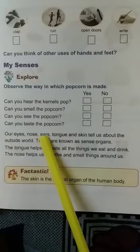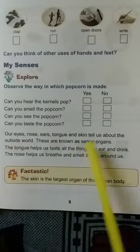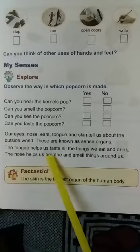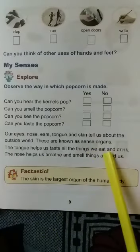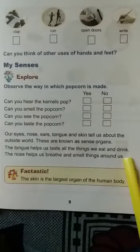Our eyes, nose, ears, tongue and skin tell us about the outside world. These are known as the sense organs. The tongue helps us to taste all the things we eat and drink. The nose helps us to breathe and smell things around us.